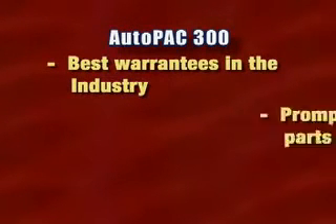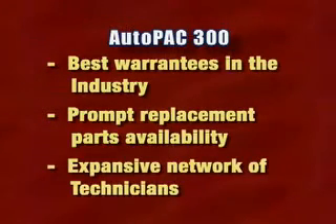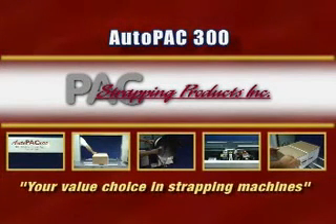All AutoPack 300 models are supported by one of the best warranties in the industry, prompt replacement parts availability, and an expansive network of PAC factory trained service technicians. The PAC AutoPack 300, your value choice in strapping machines.